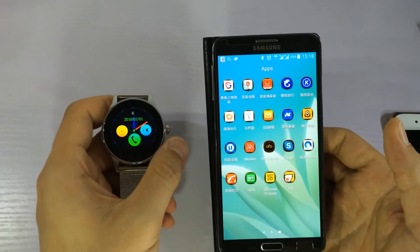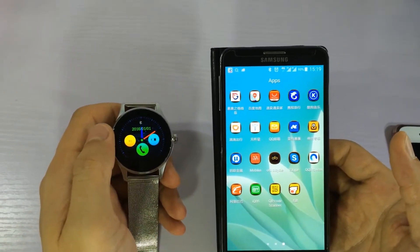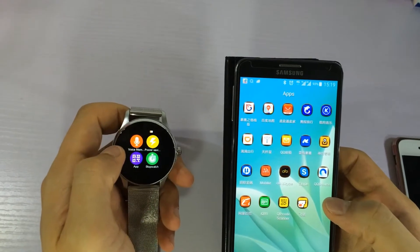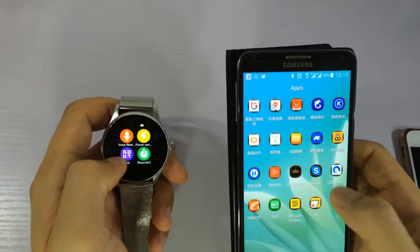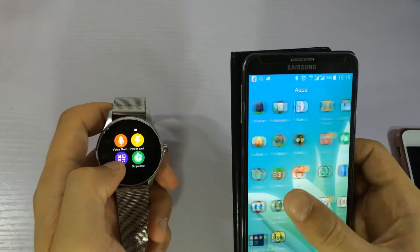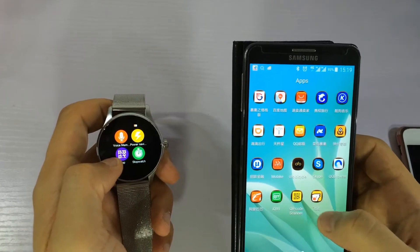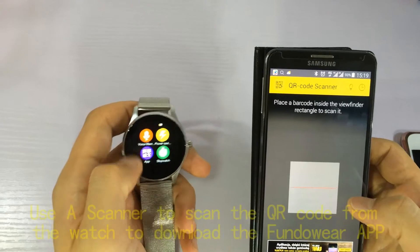Today we pair the KAAH with the Android smartphone. First we need to download the QR code and download the firmware to the smartphone. We need to open any QR code scanner to scan the QR code from the smartwatch.